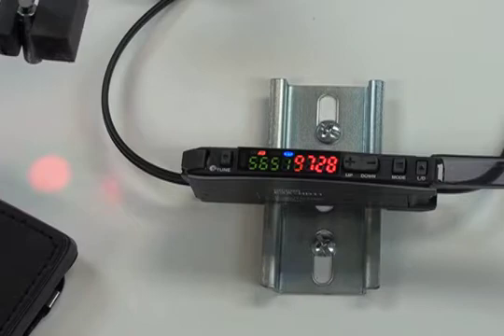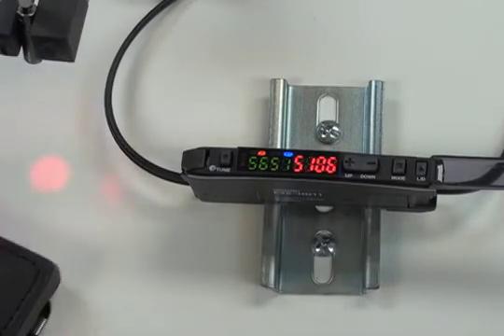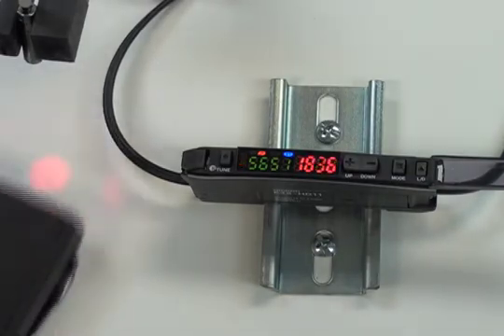Another option for calibration of the E3X HD amplifier is the auto-teach. You would use this method if you are actually detecting falling parts and therefore cannot freeze them in mid-air to do the two-point teach, or if you simply do not want to stop the line to add this sensor or recalibrate it. I am going to move the target back and forth in front of the beam spot to simulate the parts moving by.